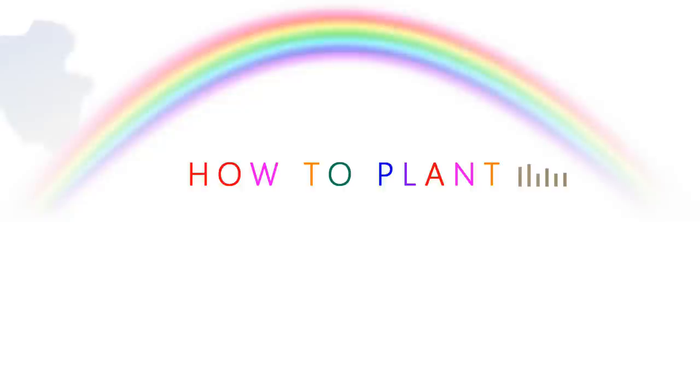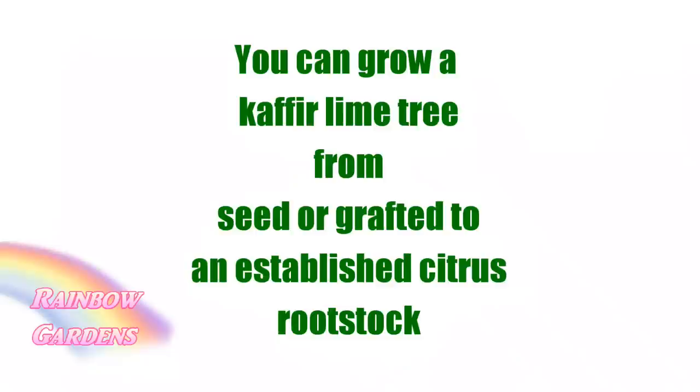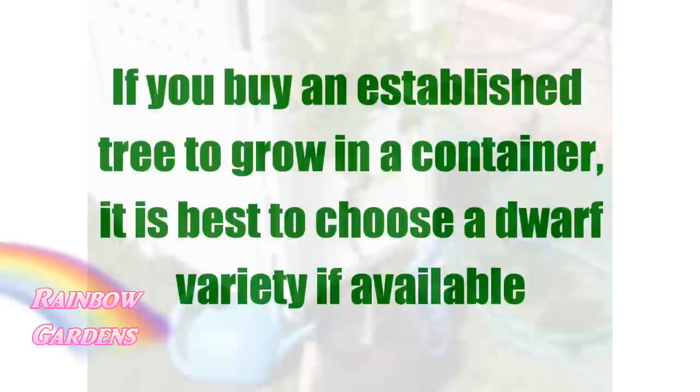For the purposes of this video I'll mostly focus on my kaffir lime tree. You can grow one from seed or one that has already been grafted to an established citrus rootstock, which is typically what you purchase at a nursery. If you buy an established tree from a nursery and plan to grow it in a container, it is best to choose a dwarf variety if available. This makes it a lot easier to care for, especially if you live in an area where you'll need to bring it indoors during cold seasons.